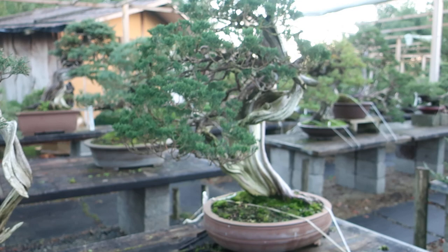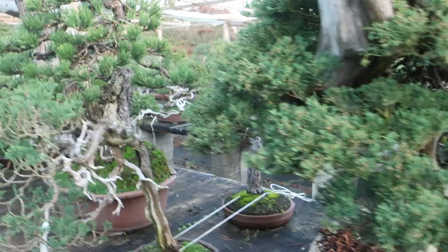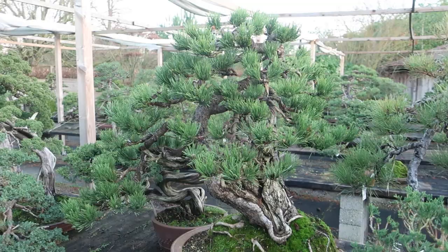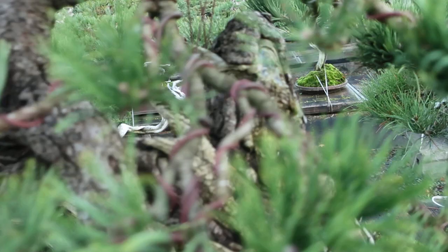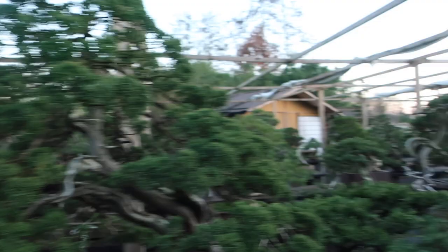Then I have another one here — I believe this pine, this noodle pine, is also a demo tree that Ryan did. You can see this one is also in really good healthy condition. You see that most of the trees, after one or two years, have recovered and are doing well — though they didn't actually need much recovery, they were really in good shape.